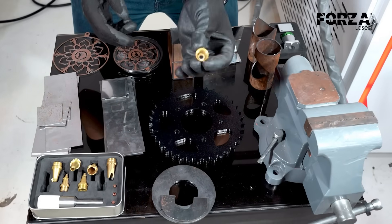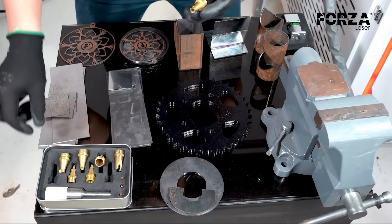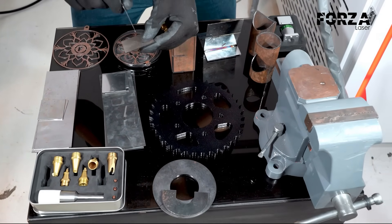Likewise, the idea is to show you some of the nozzles we have for working. If you look closely, these nozzles will adapt according to the type of joint we're going to work on. We have lap joints, T joints, and cross joints.